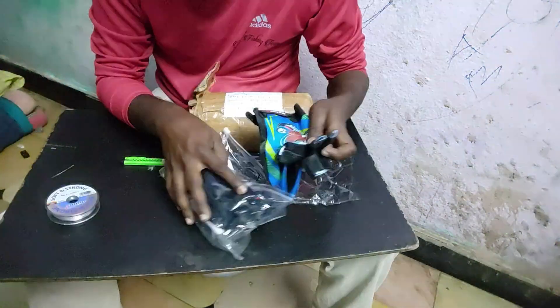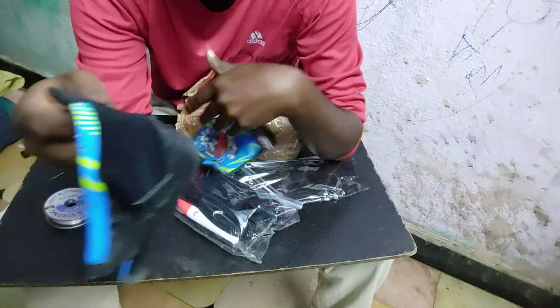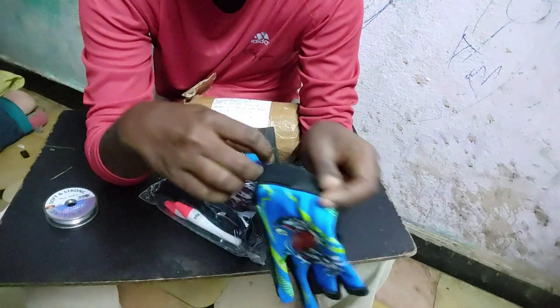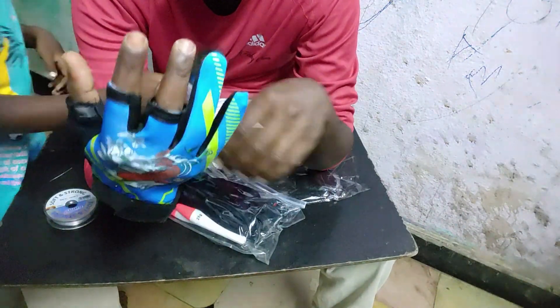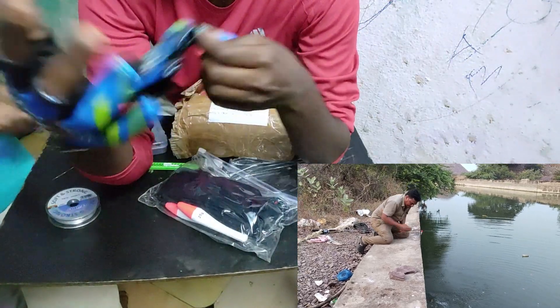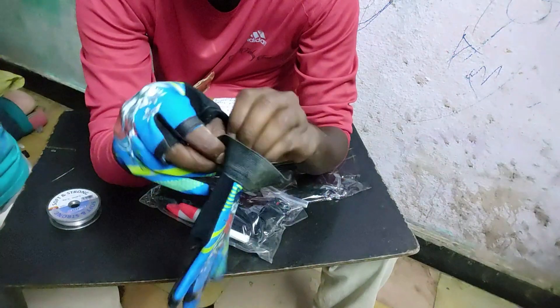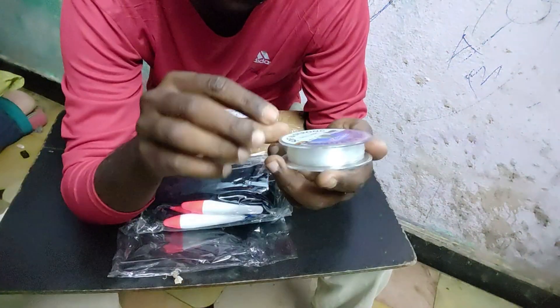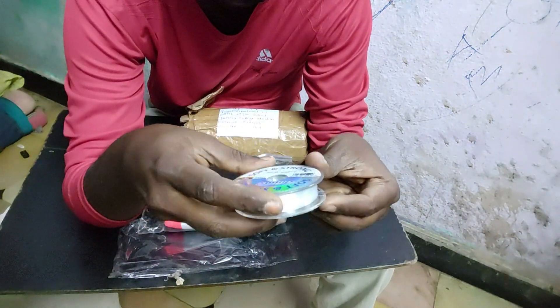The next item is gloves. If you want to handle catfish, you'll need gloves — the catfish is 7 to 8 kg. At the time of handling, my friend had to cut a bit, so I want to get gloves. This is a 0.45 mm transparent monoline.